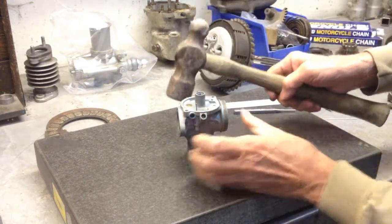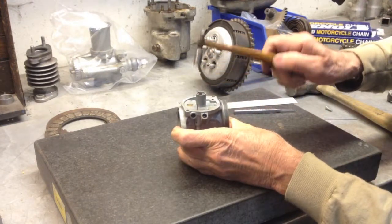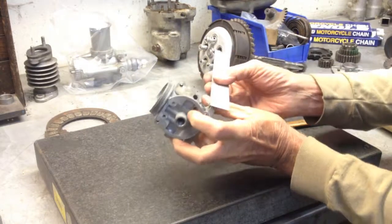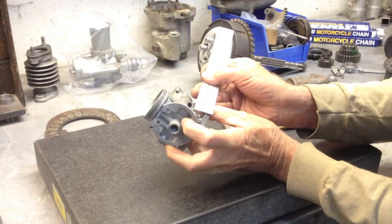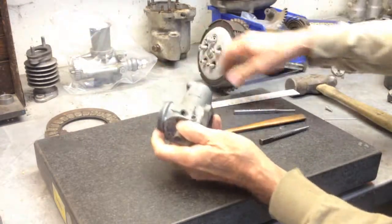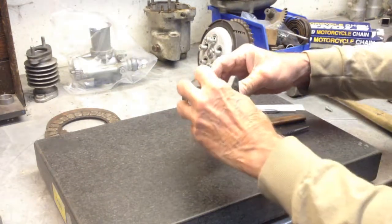I think that this hammer — wrong hammer. I think that we can tap a few times and see what we're getting. Another tap or two. Voila, we have it.